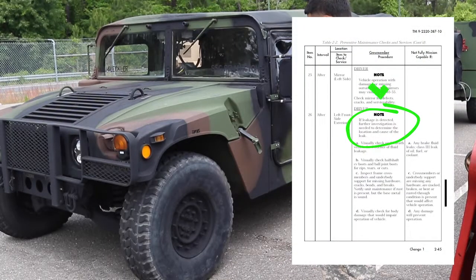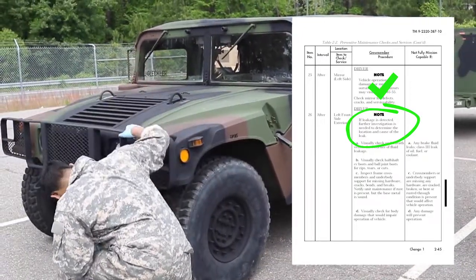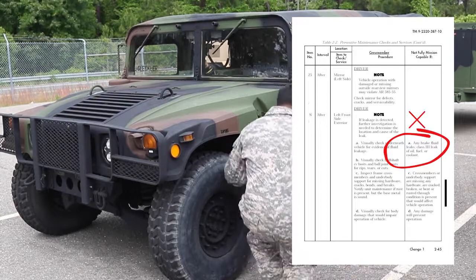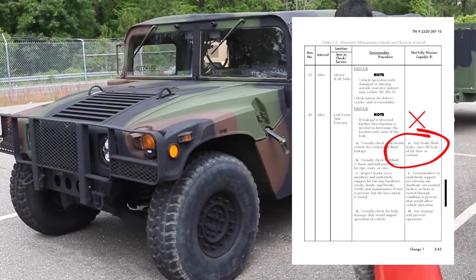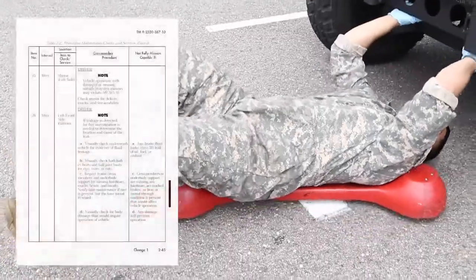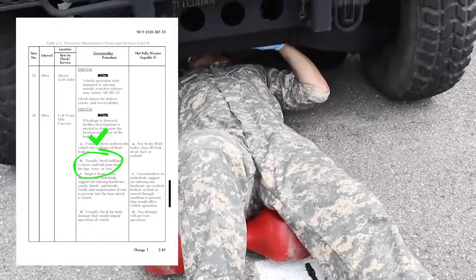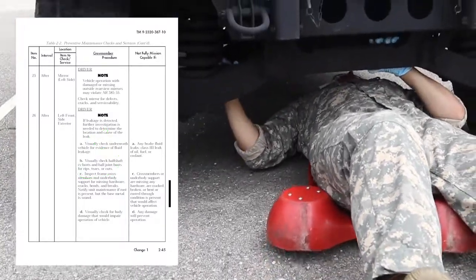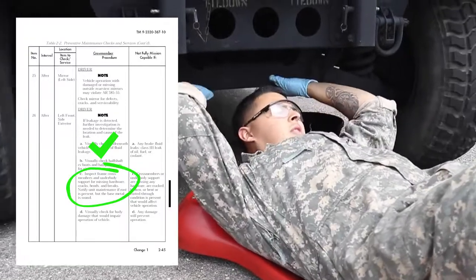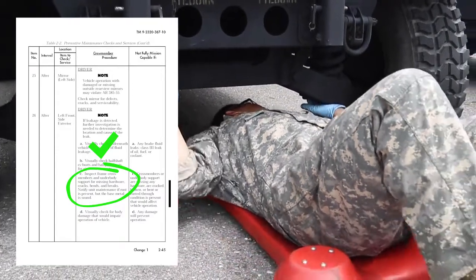Left front side exterior. Note: if leakage is detected, further investigation is needed to determine the location and cause of the leak. Visually check underneath the vehicle for evidence of fluid leakage. Vehicle is not mission capable if there are any brake fluid leaks, Class III leaks of oil, fuel, or coolant. Visually check half shaft, CV boots, and ball joint boots for rips, tears, or cuts. Inspect frame crossmember and underbody support for missing hardware, cracks, bends, and breaks. Notify field maintenance if rust is present but base metal is sound. Vehicle is not mission capable if crossmember or underbody support are missing any hardware, or are cracked, broken, bent, or rusted through in a condition that would affect vehicle operation.